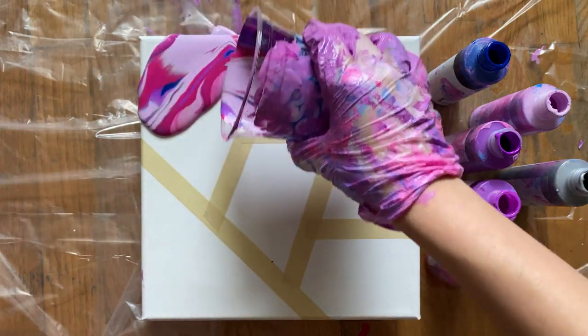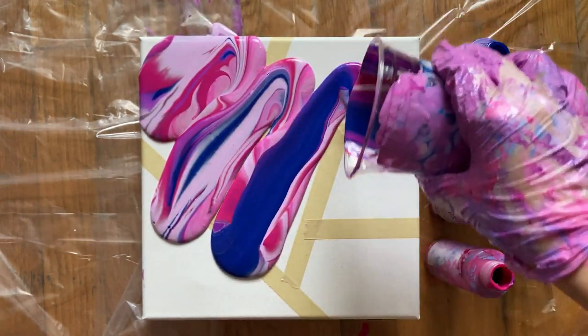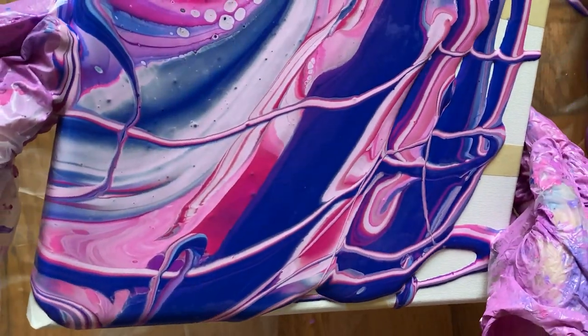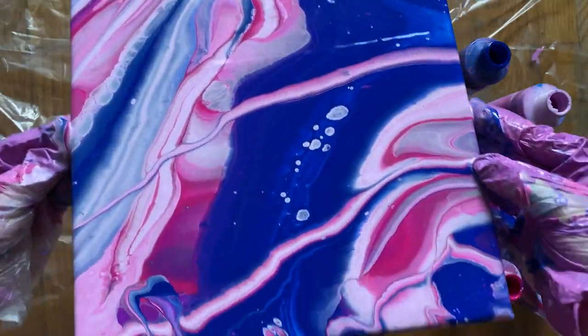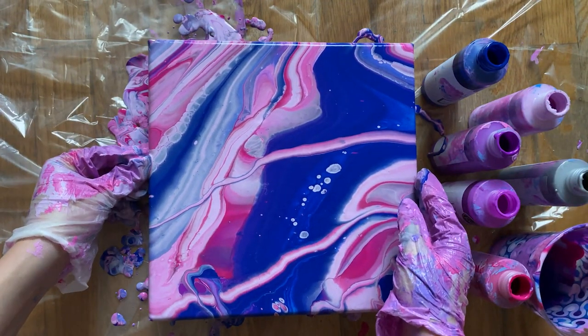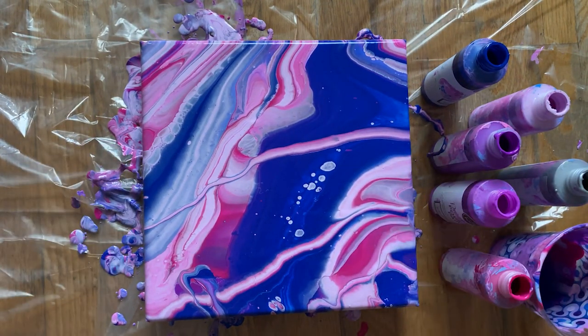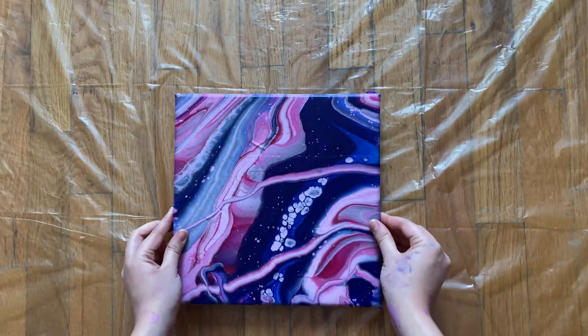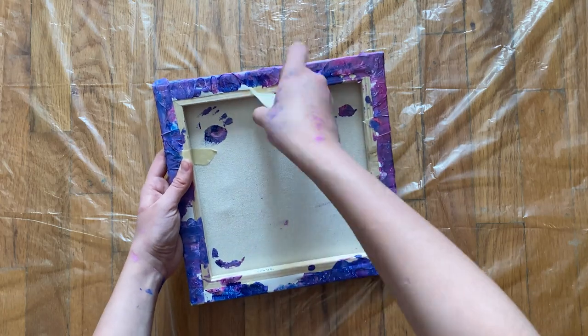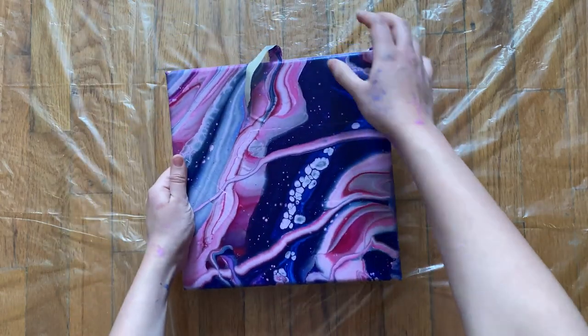Now I'm going to pour the paint all over the canvas and try to spread it out evenly. Before we move on to the next step — this takes a long time to dry, because when we take off the painter's tape, you don't want it to leak through. I waited about 48 hours and it's completely dry. Now I'm just going to pull off the painter's tape and see how it came out.